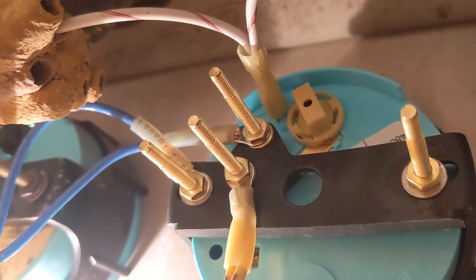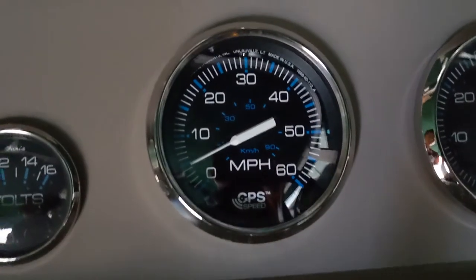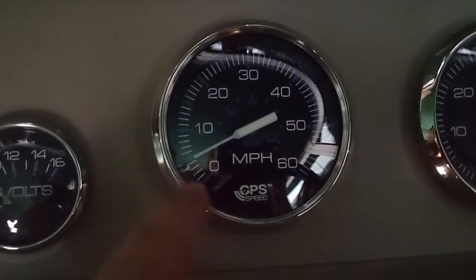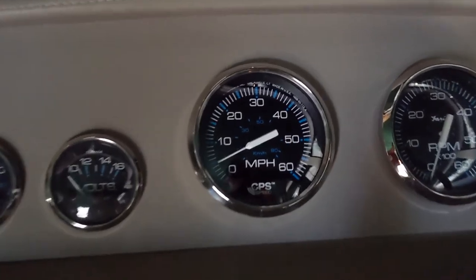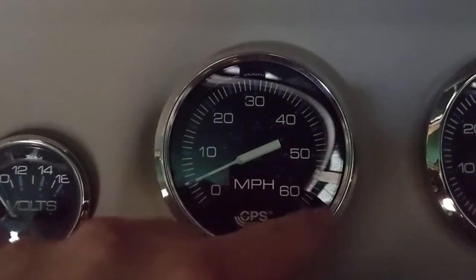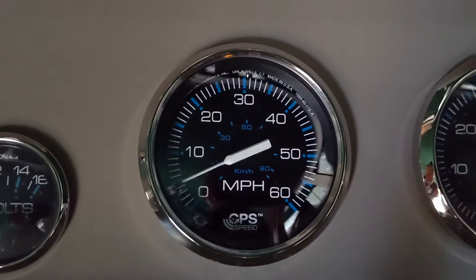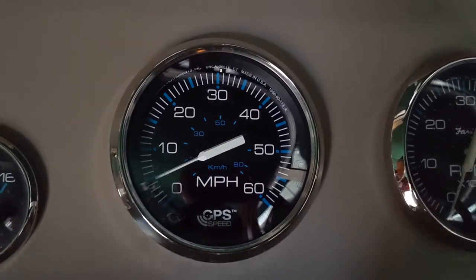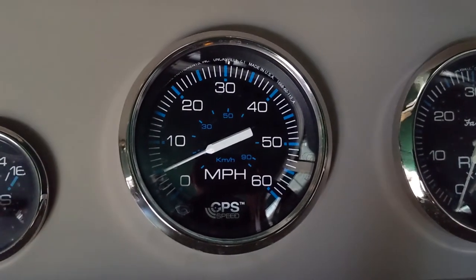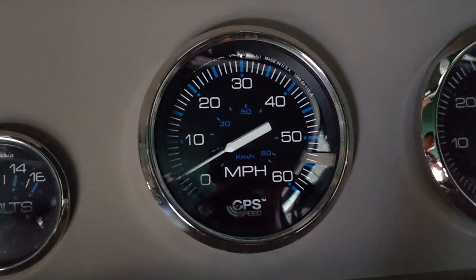Now let's power on the ignition and make sure everything functions. When I turn the ignition key on, the needle should sweep all the way to the end, all the way back to zero, and then go to five miles an hour — sitting there until it picks up a GPS signal. Right now we're in covered storage with a tin roof above us, so we probably won't pick up a GPS signal, but let's make sure everything else works correctly.